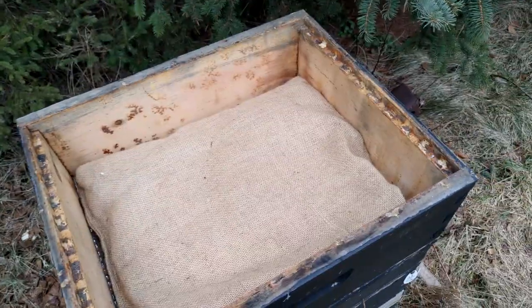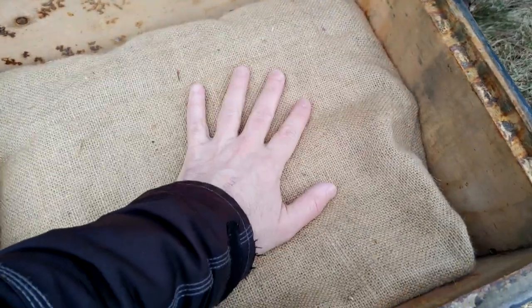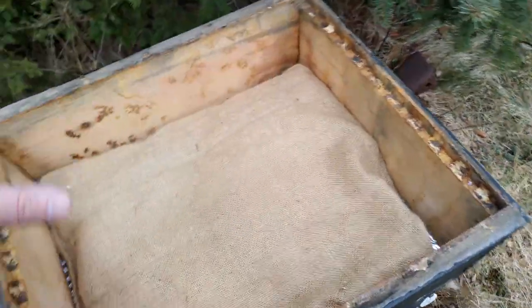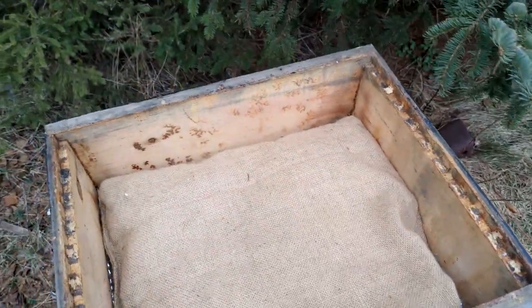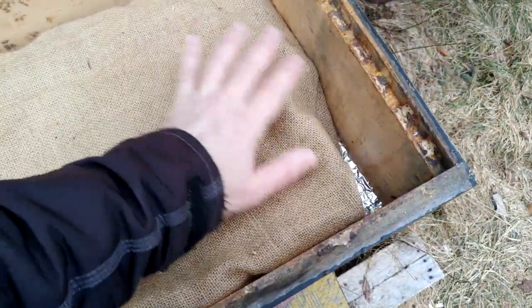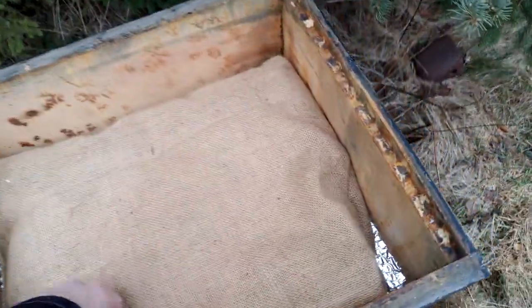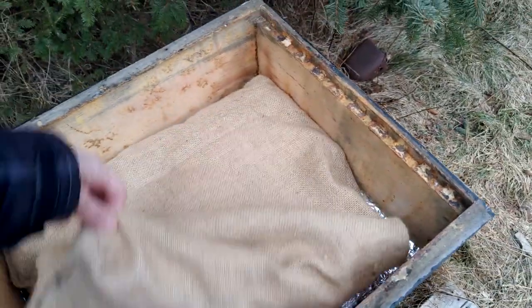The reason I went with the canvas over the inner cover hole was so I didn't have to build hive pillows or use moisture quilts or quilt boxes — I just wanted to go simple. But I think I'm just going to end up making a couple more hive pillows, because once you've got them they'll last forever, and it's so easy to check on the bees.